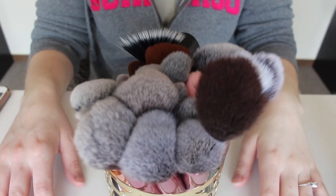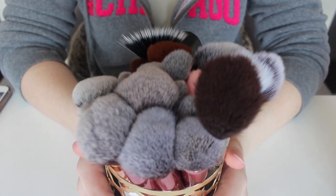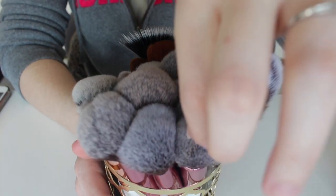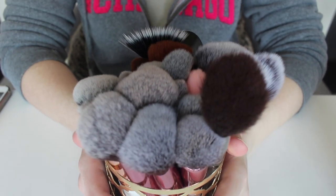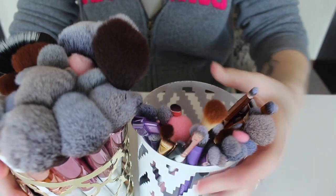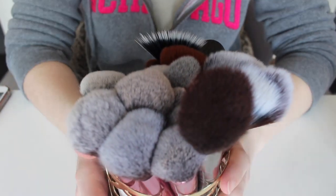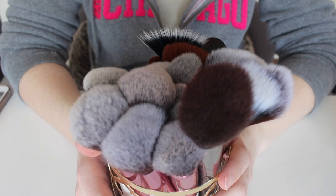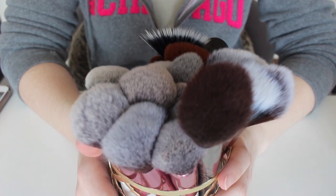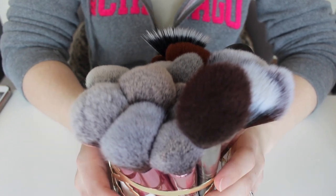Hi guys, welcome to today's video. I know this is going to be kind of weird, but I just wanted to do a makeup brush declutter because I've come to realize that I have way too many brushes. Although everyone loves having a bunch of makeup brushes, I've come to realize that I don't actually need them all, so I want to do a quick makeup brush declutter. If you're interested, please keep watching.